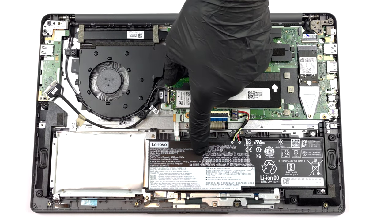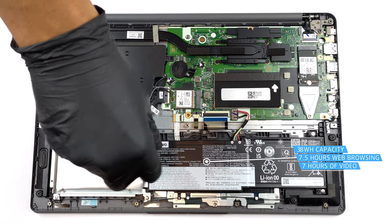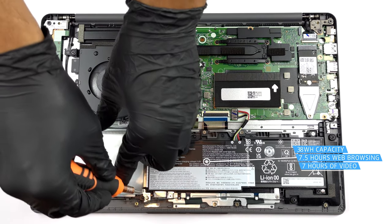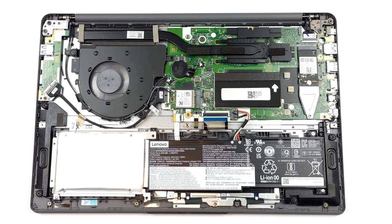Inside, we find a 38Wh battery pack. It lasted us for 7 hours and 30 minutes of web browsing, or 7 hours of video playback.